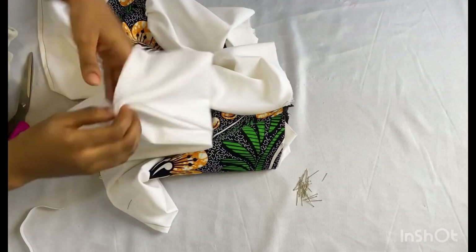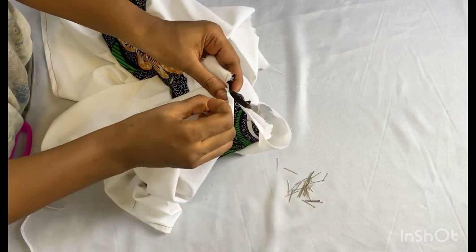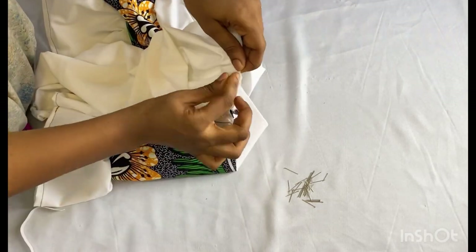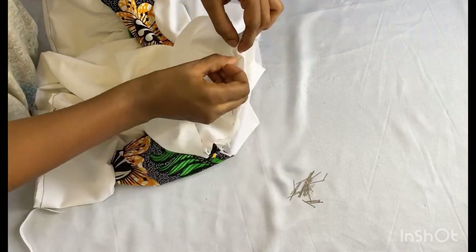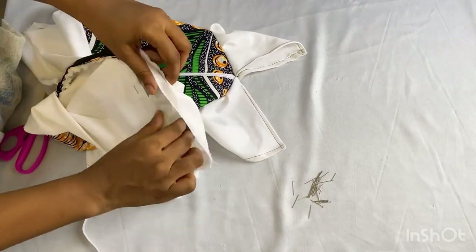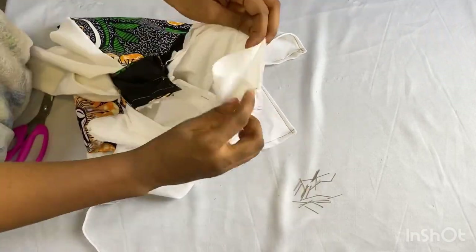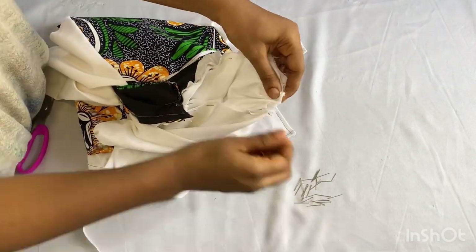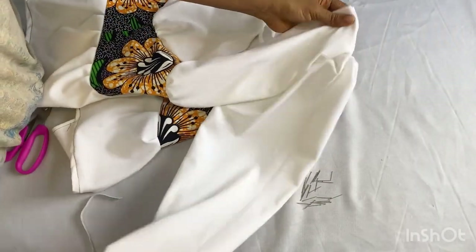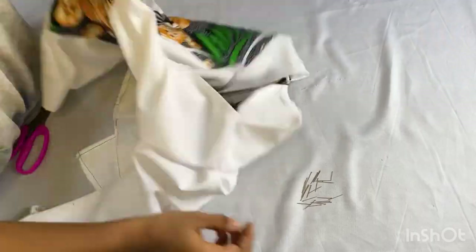To attach your sleeve to your top, take the point where you joined your sleeve together on the right side and match it to the right side of the armhole point where you joined your top. Use your pin to secure it together. You'll have a bit of excess at the top of the sleeve, so just form some pleats there and pin it down. By the time I sew, the sleeve is going to come out this way. I'll also finish up the base and close up the point where the elastic is. I'll do the same thing for the other sleeve.